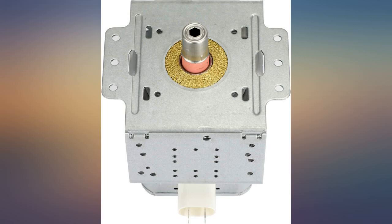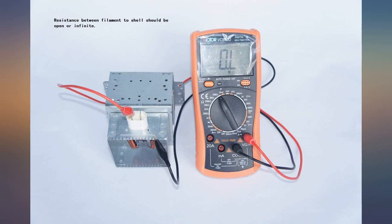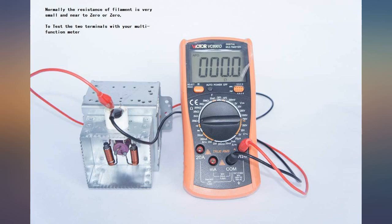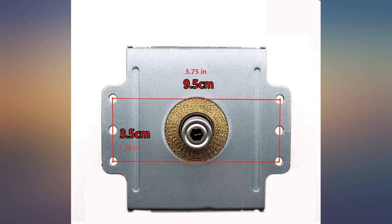Got the magnetron this afternoon, installed it in my microwave, and lo and behold, I am back heating up all of my leftovers and making popcorn. Thank you so much, was exactly what I needed. It fit my Emerson microwave — microwave working great again.